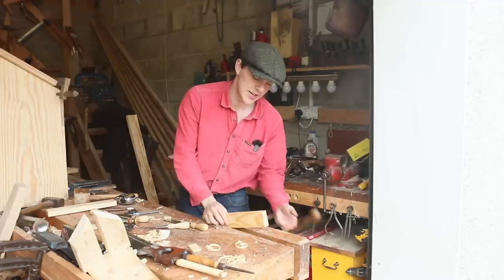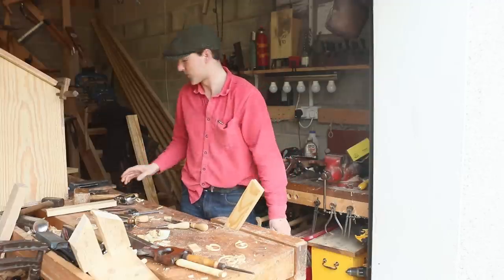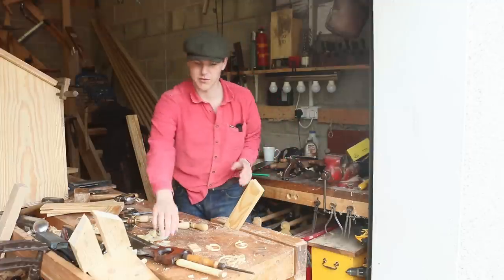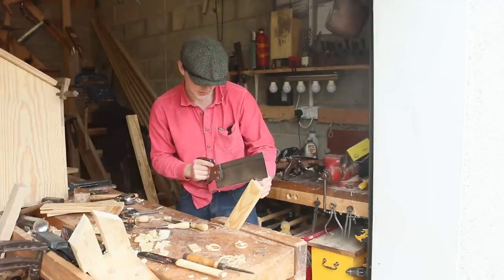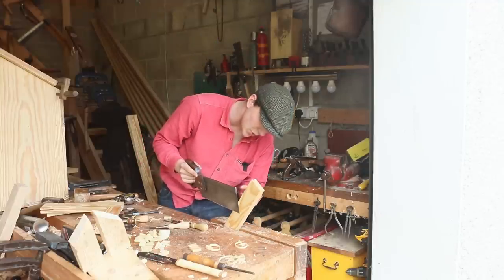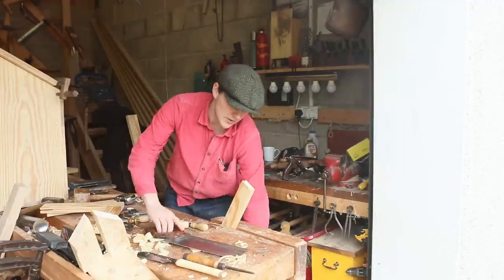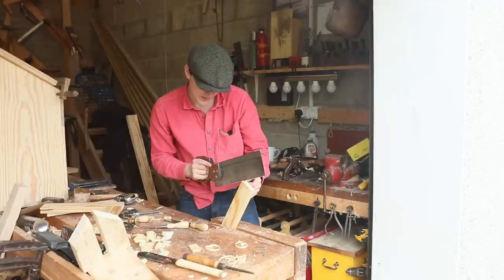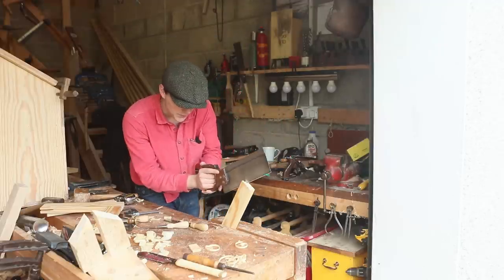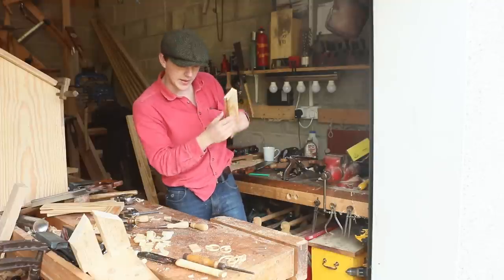With our groove cut and everything squared up, the first joint I want to cut is the mortise that will sit at the end. To cut that mortise — which is this piece here that slots in — I'm going to grab my tenon saw and just line it up into the groove and cut down to where it meets the line. I'll just grab the saw and move my hand backwards and forward, letting the saw do the work.